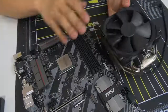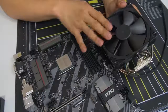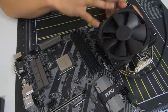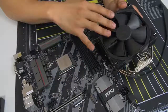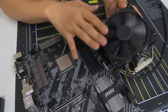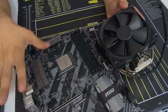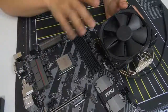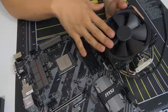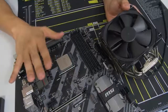We are going to keep the AM4 backplate in place because that's how we'll mount our third-party air cooler. This is where things get a little tricky because there's no standard method for installing CPU coolers — it all differs based on the manufacturer. This Noctua installation will be vastly different than an NZXT, Thermaltake, Phanteks, or Corsair cooler. At this point, consult the manual that came with your cooler and follow it to a T, making sure you're following instructions for your particular socket.